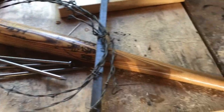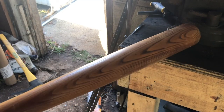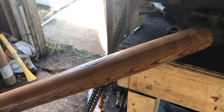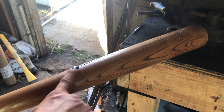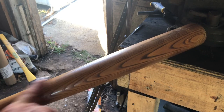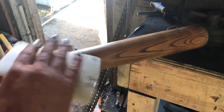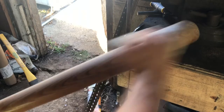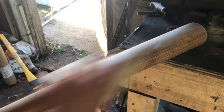To start with, I'm gonna sand off the clear coat. I'm gonna do this because I want to burn it and then linseed oil it, which I like a lot better than whatever's on here. Not necessary, but I think it looks cooler.